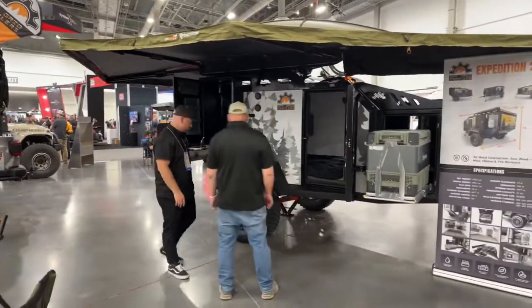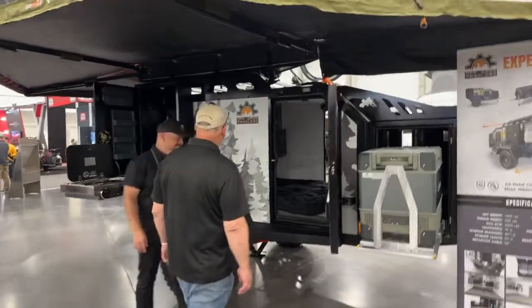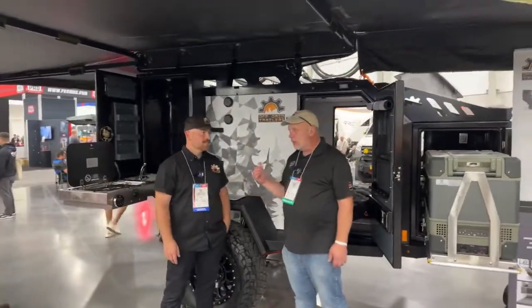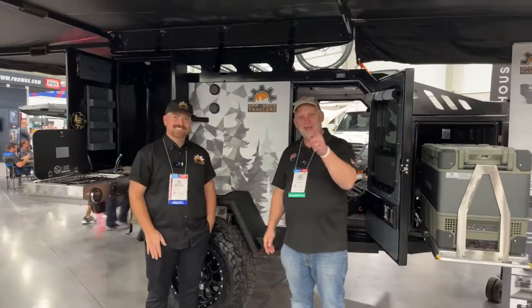I don't think I'd hesitate to take this off-road — I just need to find the vehicle to attach it to! Corey, thank you so much for taking us on a tour here with Off-Grid Trailers and the Expedition 2.0. We sure appreciate your time. Thanks for watching.